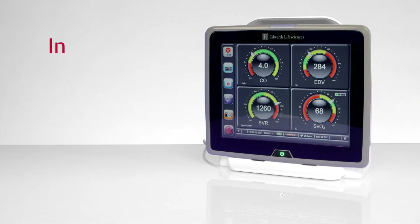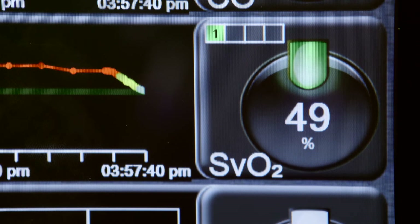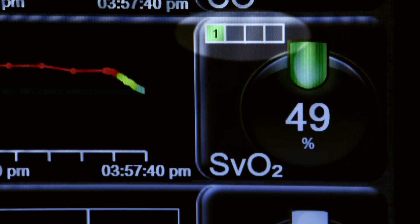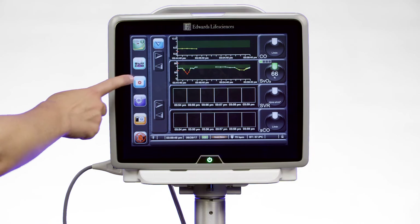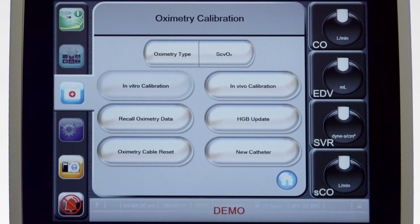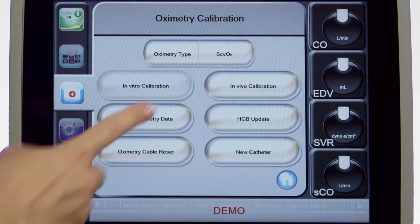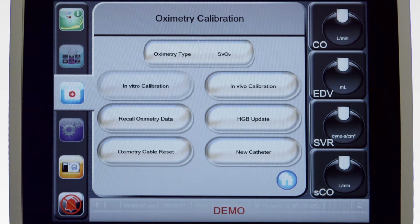While the In Vitro Calibration is performed only once at the start of each monitoring session, the In Vivo Calibration should be performed at least once every 24 hours. During In Vivo Calibration, the SVO2 signal quality index should be green, confirming a stable signal. To start the In Vivo Calibration, touch the Clinical Actions button and then touch the Oximetry Calibration icon. At the top of the Oximetry Calibration screen, select SCVO2 or SVO2 for the Oximetry Type. Touch the In Vivo Calibration button.